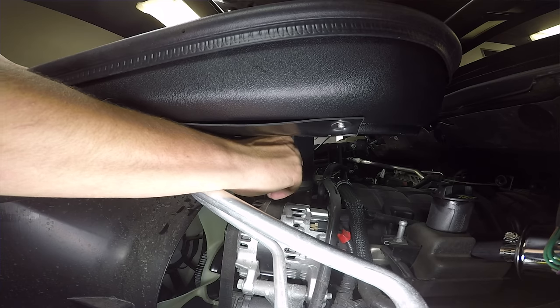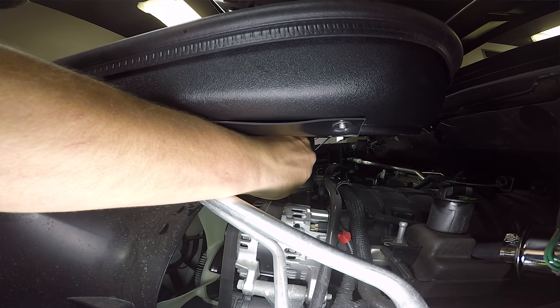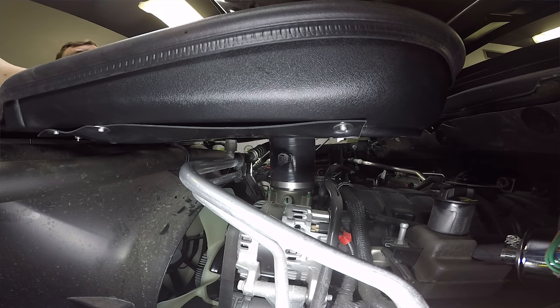Next, we're just going to be connecting the mass airflow sensor — don't want to forget about this step; your truck will explode. Probably not, but it might. And that is going to do it for the installation of the VeraRam air grabber intake system. If you'd like to pick one of these up, you can do so at midwestaftermarket.com or pick up the phone and give us a call.